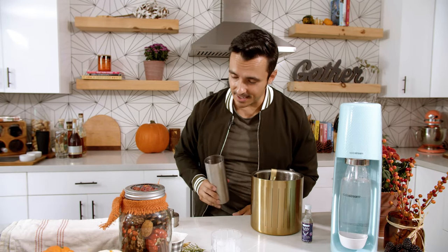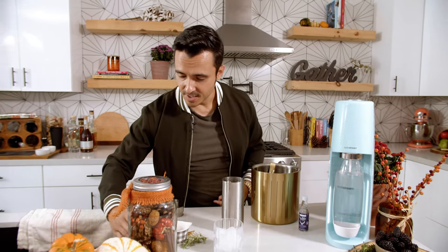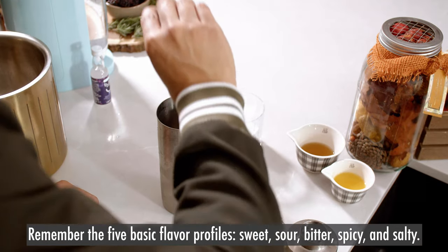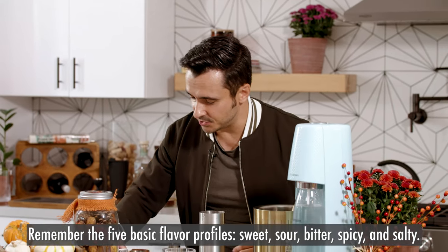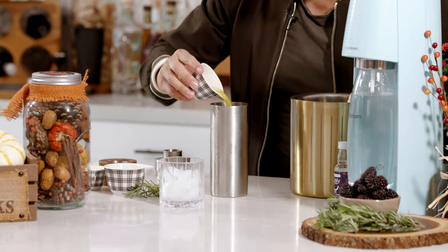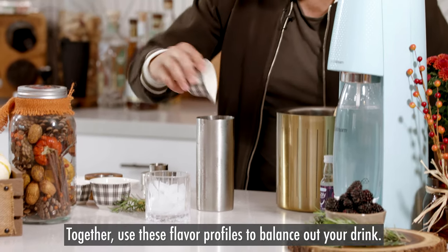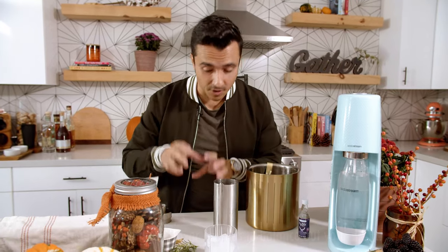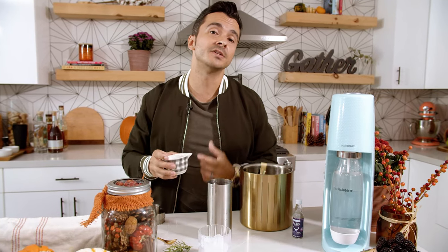First, gotta have ice in my cocktail shaker, and we're gonna start with a little bit of lime juice. We want that tartness of the lime juice — I'm from Florida and this lime is fresh from my house here in Pasadena, and it is just killer. Then a little bit of orange juice, so a little bit of sweet citrus in that cocktail. But it's already a little tart, so I'll want to get it a little bit sweeter.